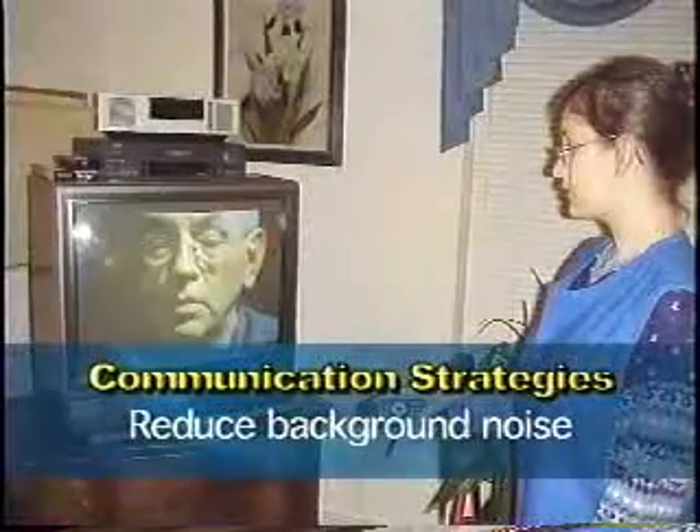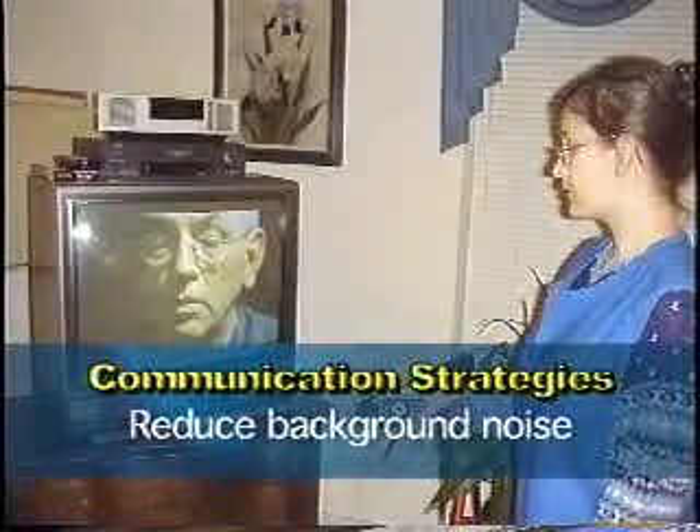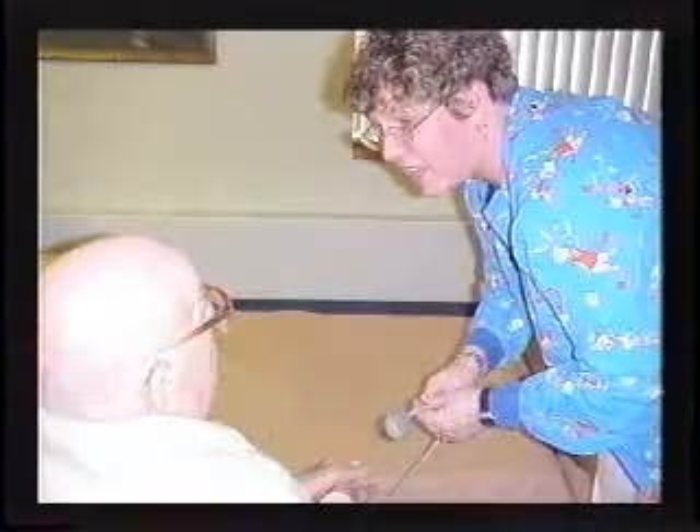It's very important to eliminate, turn down, or move away from background noise. A television is the most obvious form of background noise, but there can be air conditioners, small heating units, and medical equipment that could interfere with communication. Do not eat, smoke, chew gum, or obstruct your face when talking to the hard of hearing.